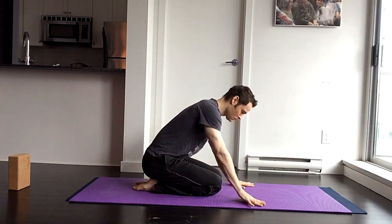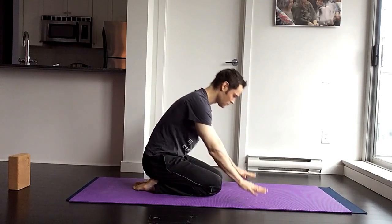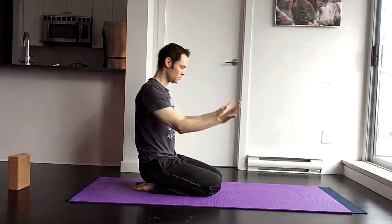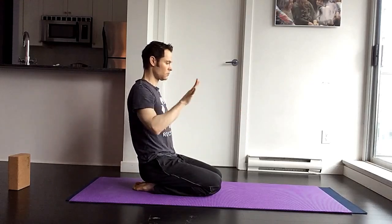Do a few warm-ups before you do this posture. Just like any arm balance, you really should warm up your wrists and your shoulders. I've already done that, so you should do that too.